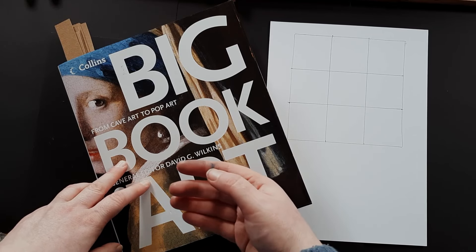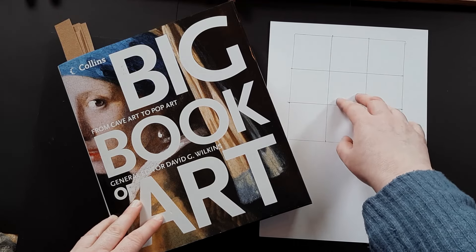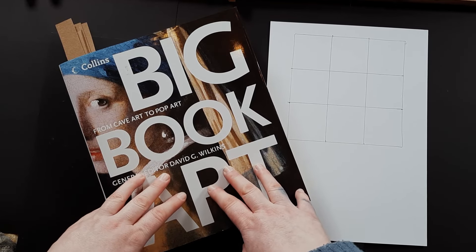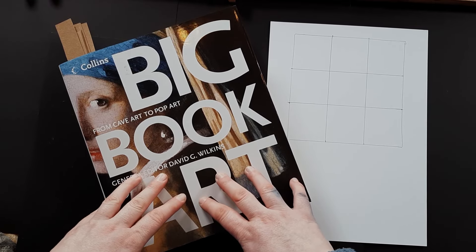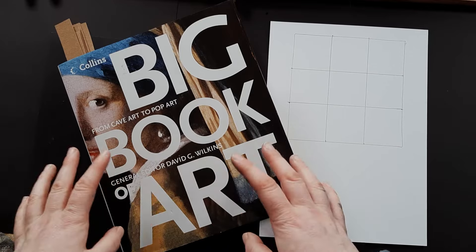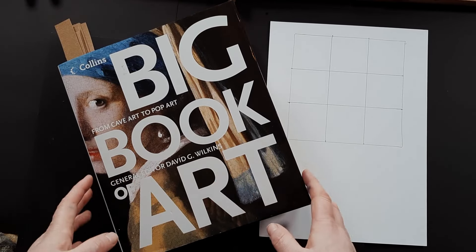We're pulling color palettes directly from pastels, meaning we're picking the colors we visually see on the painting rather than the colors they used to mix and make those colors. I've got a nine-grid square, 15 by 15 centimeters, and my trusty Collins Big Book of Art, which I've had for a very long time — it was a gift. I've always used it to reference paintings when working, looking for color, inspiration, and marks.